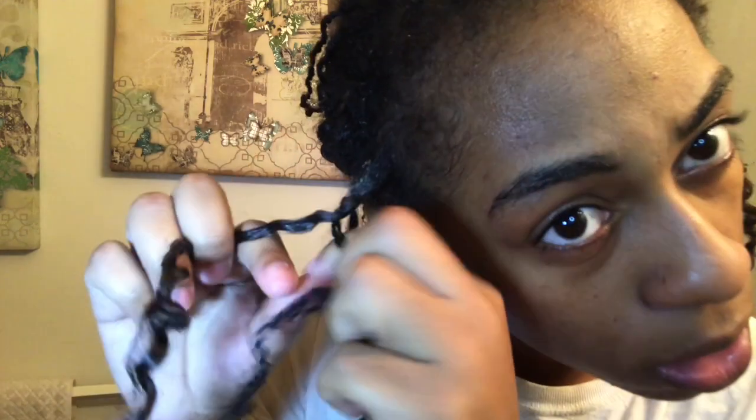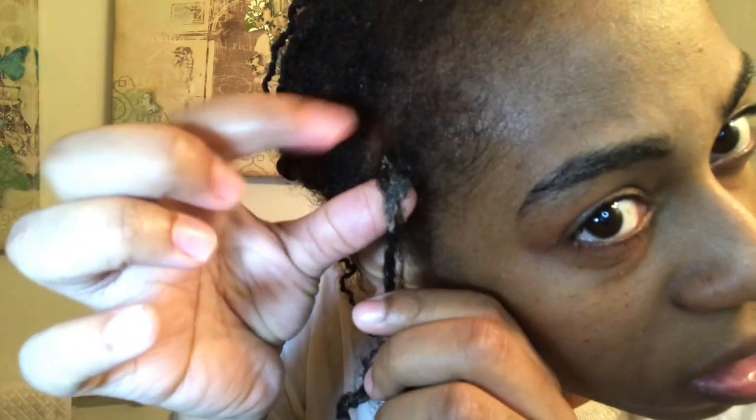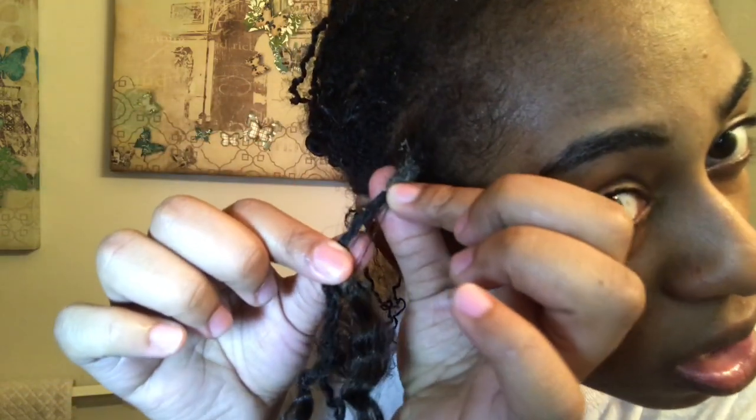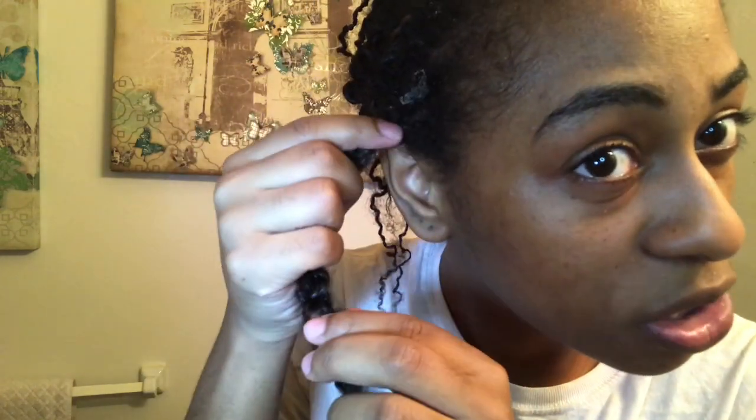Look at all that dirt, guys. I know that's nasty, but just look at that — it's so disgusting. This is not just dirt, though. This is gel too, because I do put gel on my edges. So that's gel and buildup.